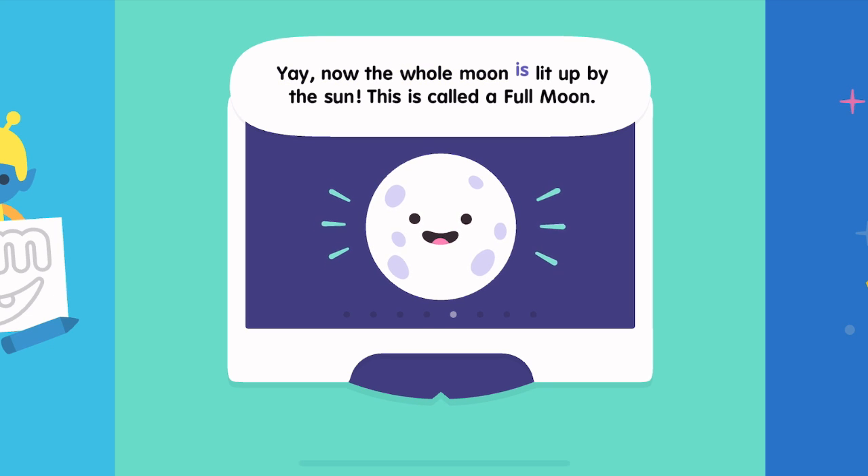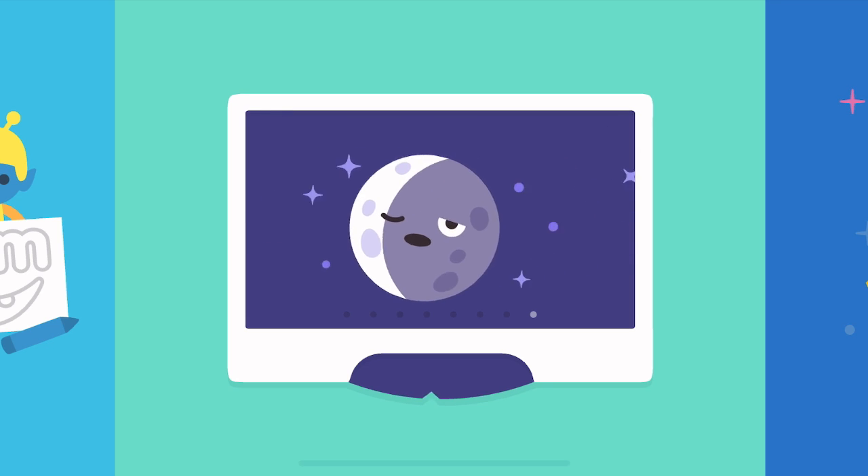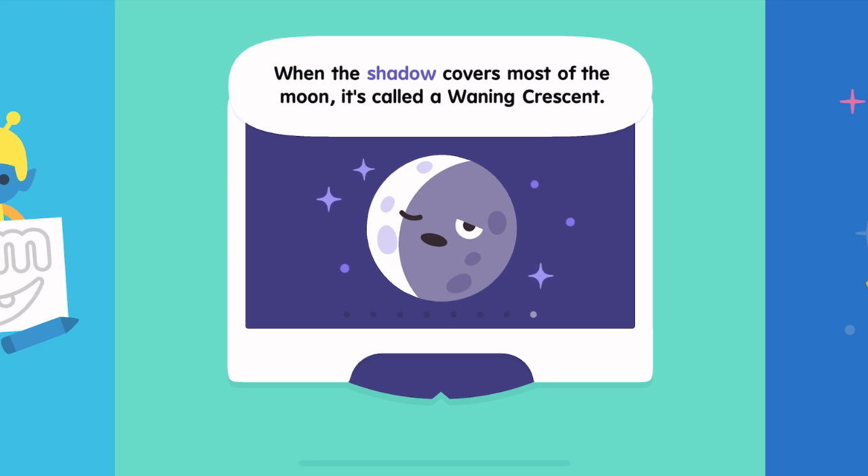Now the whole moon is lit up by the sun. This is called a full moon. There's a little shadow peeking in — it's a waning gibbous now. The shadow now covers half the moon, which is called the last quarter. When the shadow covers most of the moon, it's called a waning crescent.